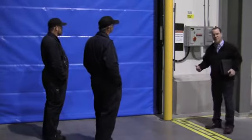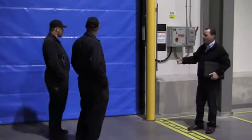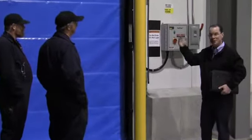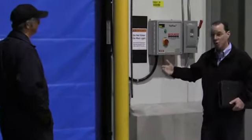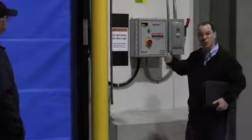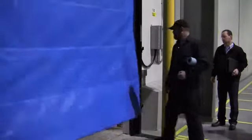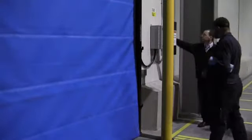Once the obstruction clears, the door will time out and re-close. If for some reason the photo eyes do not pick up traffic coming through and the motion detectors don't pick that up either, and someone actually hits the door, the door has a feature where it will break away. Once the door is broken away, it will reset itself as it goes up to the top of the track. To reset it, just push the button.